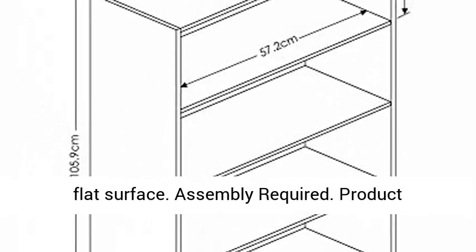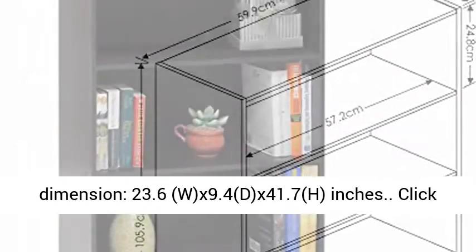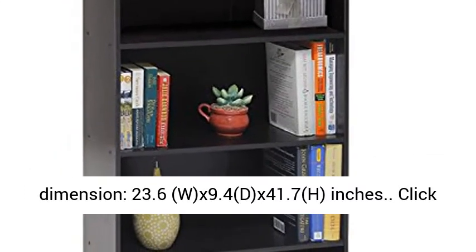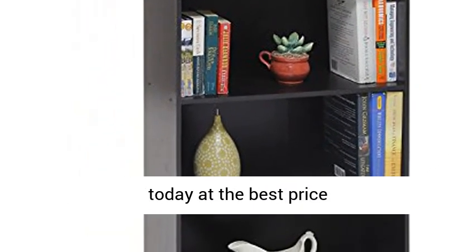Assembly required. Product dimensions: 23.6 W x 9.4 D x 41.7 H inches. Click the link in the description to get this product today at the best price.